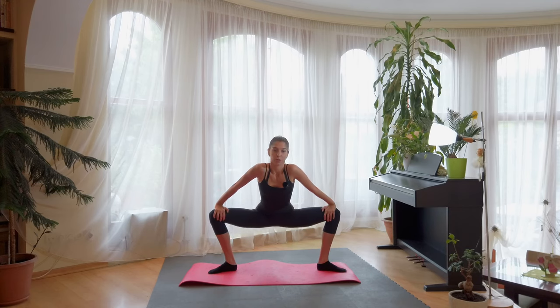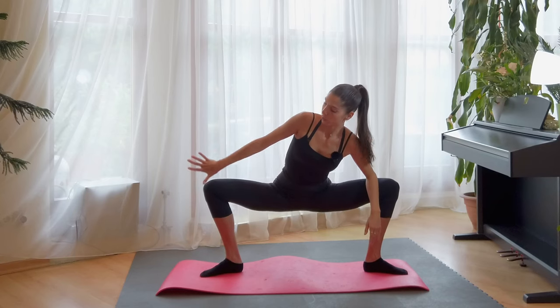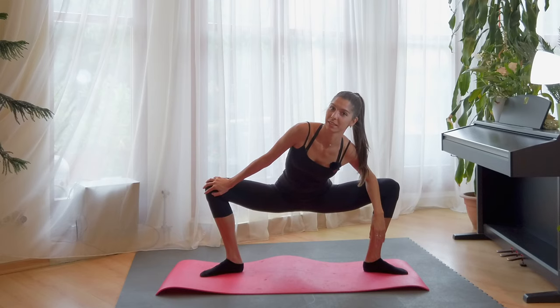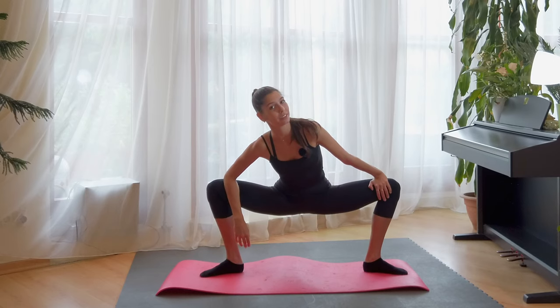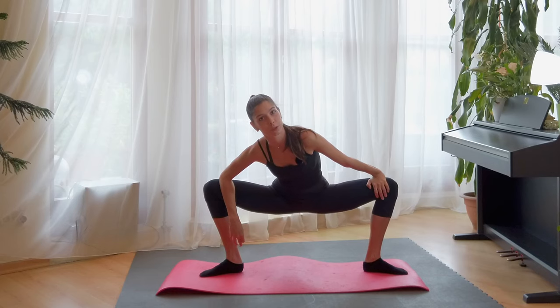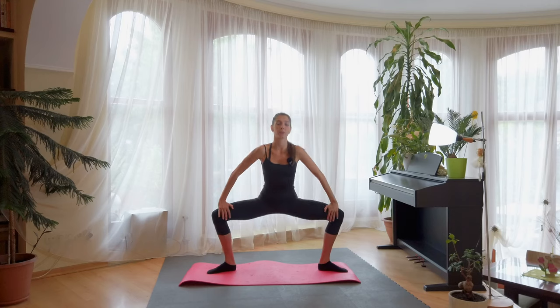First we start with two arms on the knees. A little bit down, down, down and one side. You push it out and you go deeper and deeper. And let's go to the other side — open, open, open. And last time, going down.